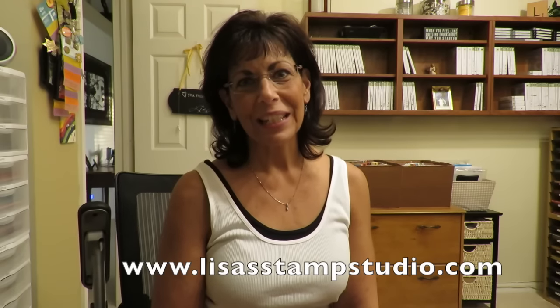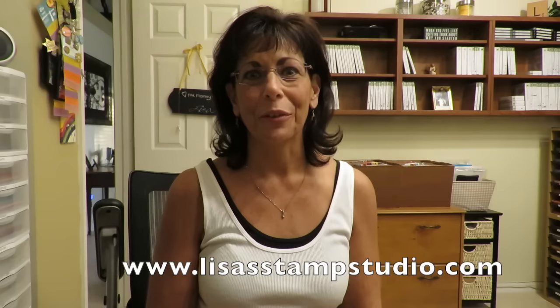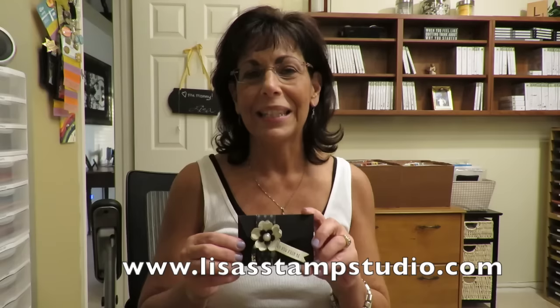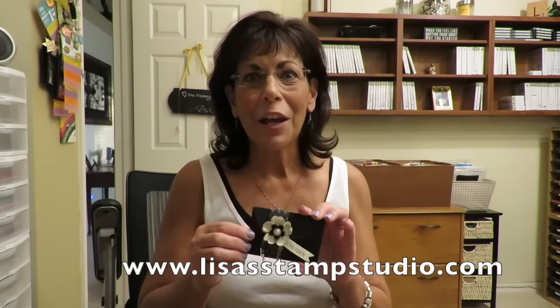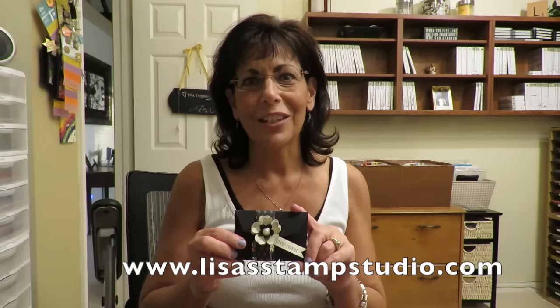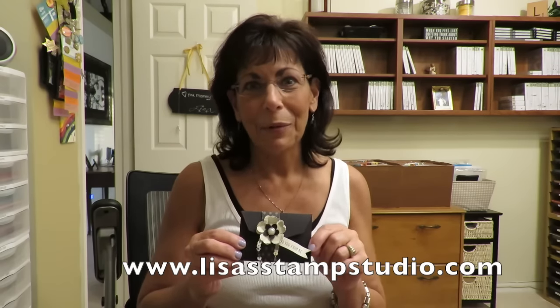Hi everyone, I'm Lisa and welcome to Lisa's Stamp Studio. Today I want to teach you a really cute and practical 3D project for a gift card. This cute little envelope uses the new gift card Framelits die and it will create a gorgeous pocket for any type of gift card. I've made this one a little on the glam side, but they can certainly be whimsical, for kids, or for any occasion. Holidays are not far from us, and you're going to probably give a lot of gift cards this year, so this is a great way to make them look real fancy. Let's get over to the stamp table and get started.